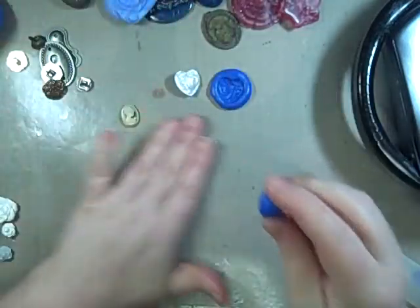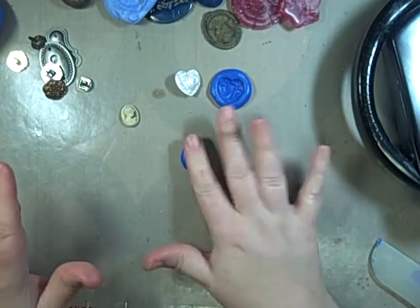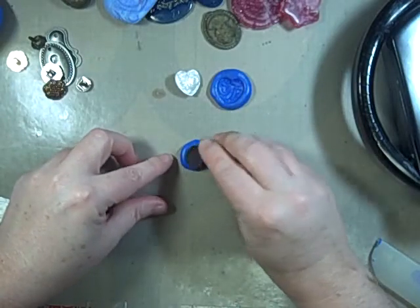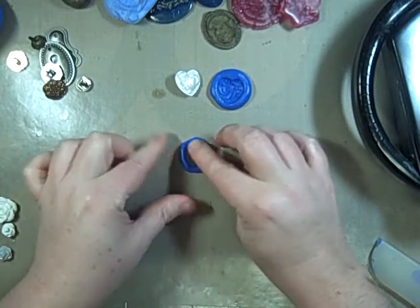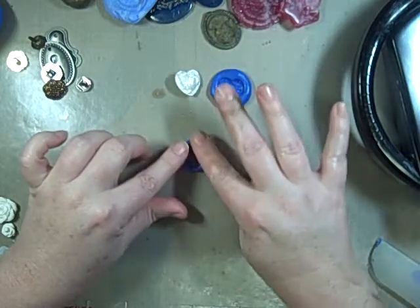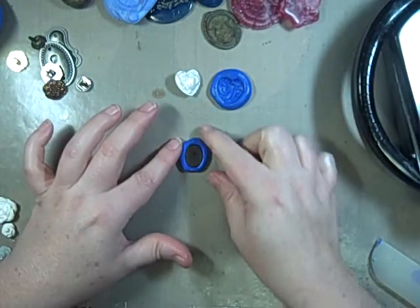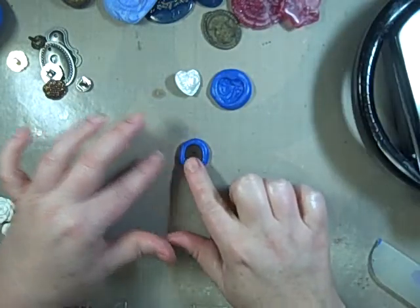Roll it in your hand — you want to form a steady base because you're pouring into this. I'm working on my non-stick craft sheet and I'm just gonna smush it for this one; we don't need it real deep. Then just take your cameo, or whatever object you're using, and stick it in there. Work the sides up as you want because remember you want your UTEE to go in there.